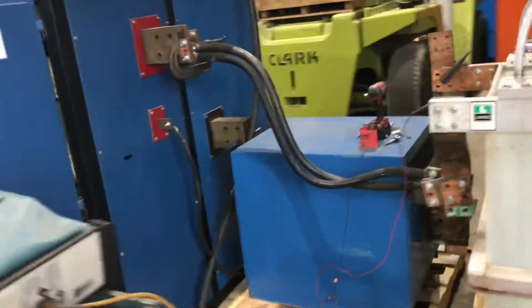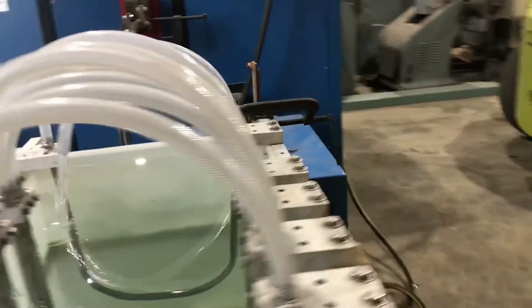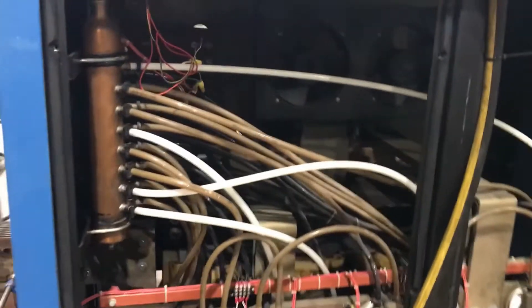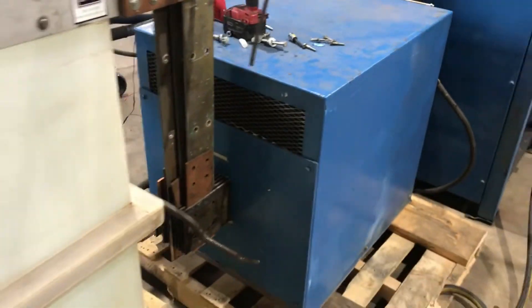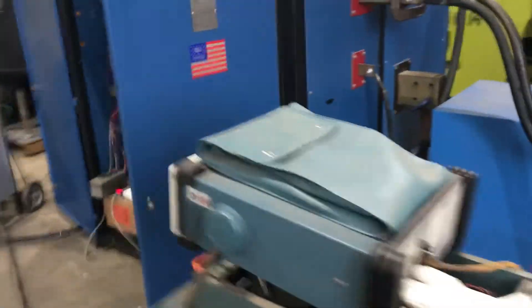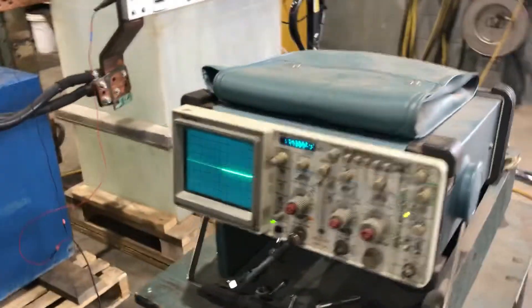We'll take a quick walk around on the back side. Once again, this is a Dynapower 12,000 amp 12-volt reversing rectifier — and there's the filter. We'll now power it up for you.